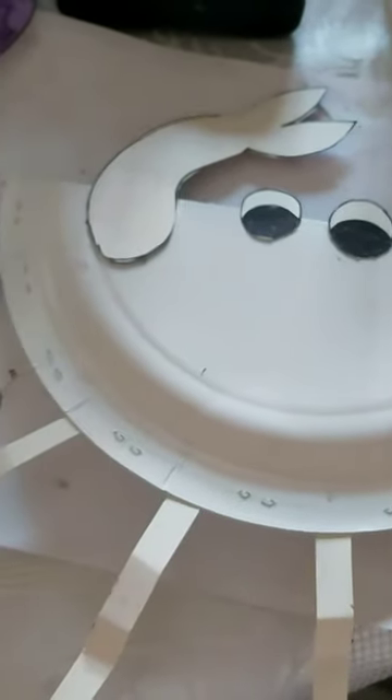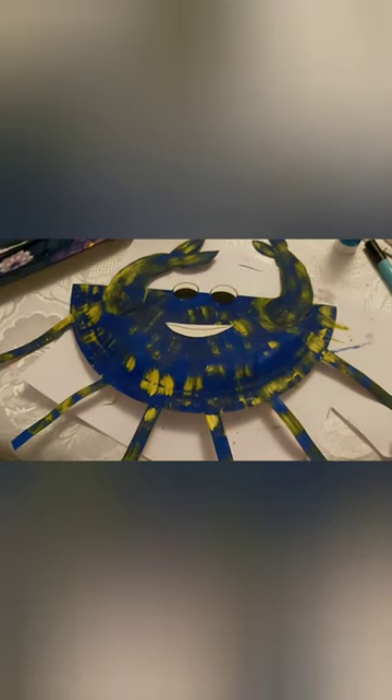Now I'm going to leave it to dry. Okay, so look, here's our crab. I've painted it with acrylic paint and I added a little mouth because I felt he needed to be a bit more smiley.